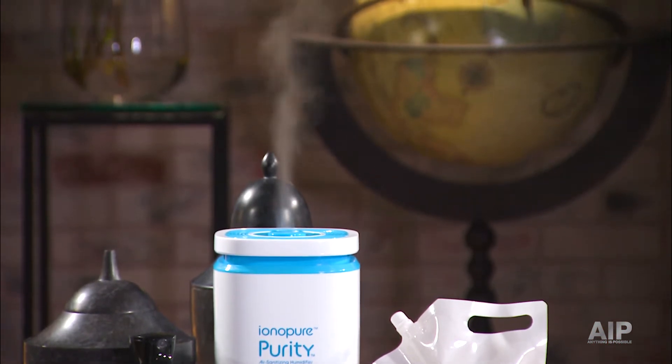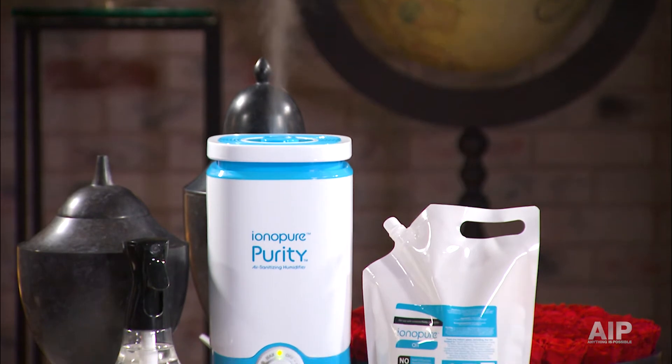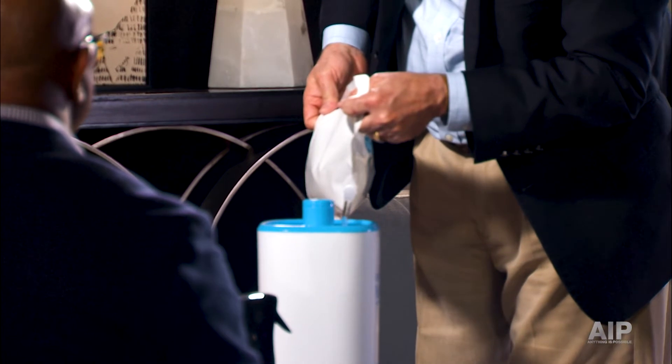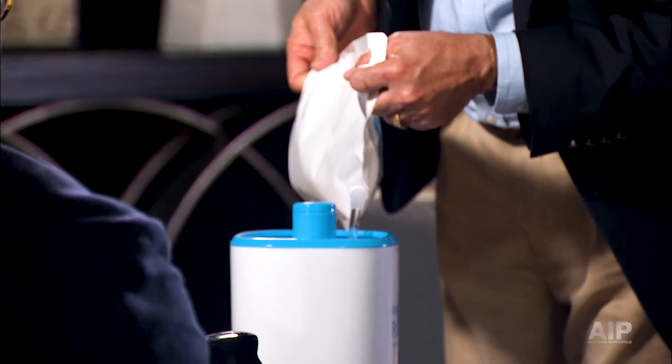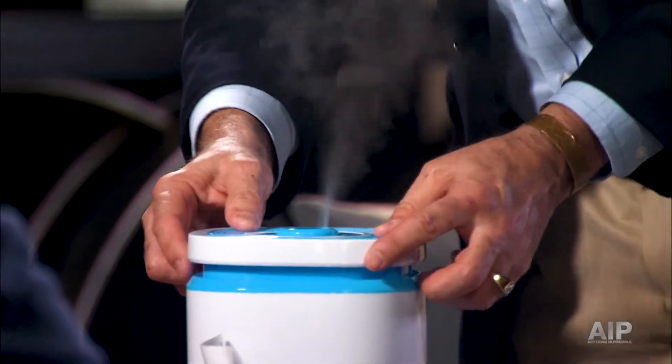So you use the ultrasonic technology to vibrate the solution, and then you use a fan to push it out into the room in a very defined way. Exactly right. This solution is a mixed oxidant solution, typically known as hypochlorous. It sounds really scientific, but it's not. A lot of people would know this as a saltwater swimming pool. We're basically taking salt and turning it into this very safe solution, putting it in this pouch, and dispersing this hypochlorous solution to clean the air and make it safer for us.